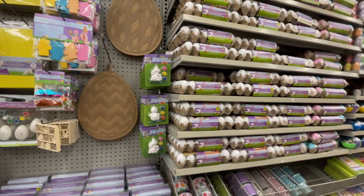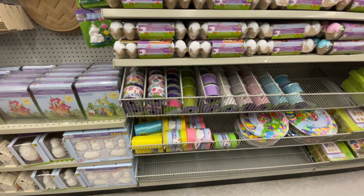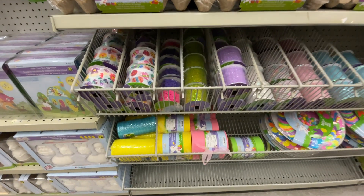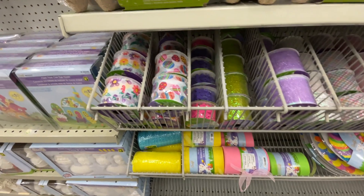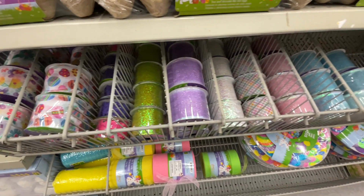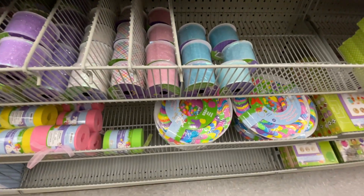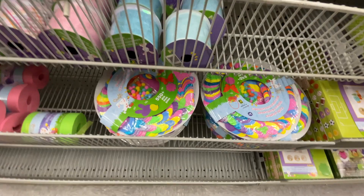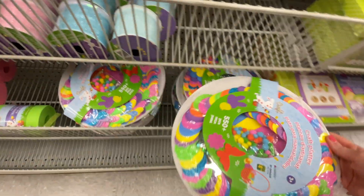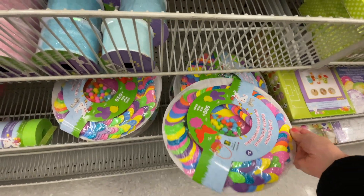You can find all kinds of arts and crafts for kids in this room. Look at all these ribbons — beautiful colors — and the bottom rolls are felt in yellow, pink, and green. This craft platter is $4.25 for kids; it has 550 pieces and more. Well worth it.